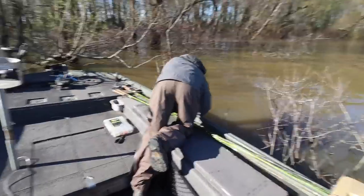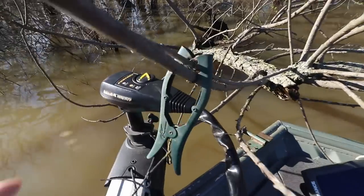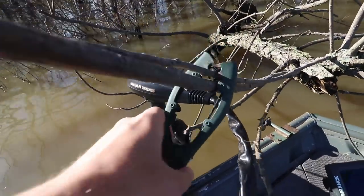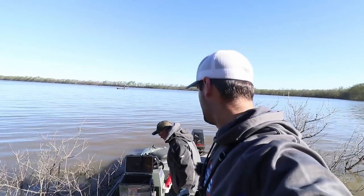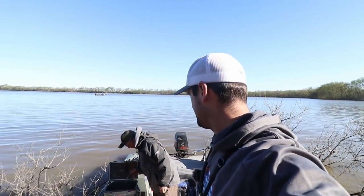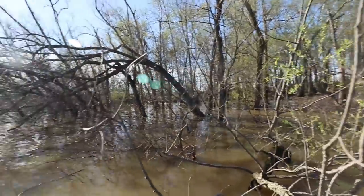Well here we are — we're in the flooded forest, anchored up. I'll show you the power pole we're using right here real quick. Here's our awesome little power pole — super expensive, right? It was like five or six thousand dollars. So yeah, we're going to see if there's some big crappie in this flooded timber.